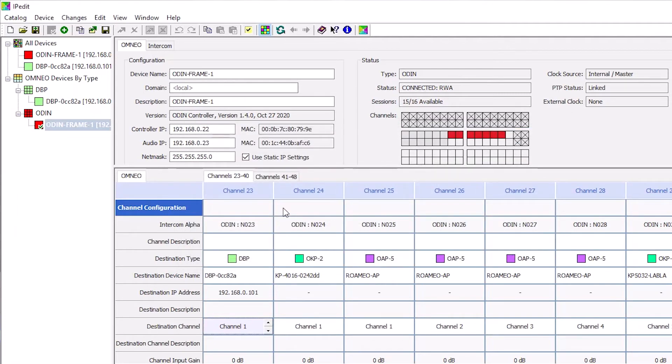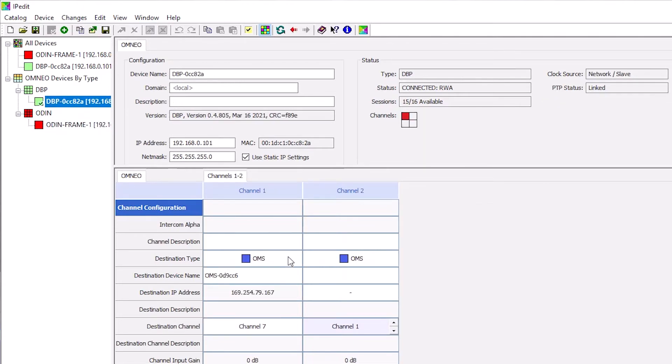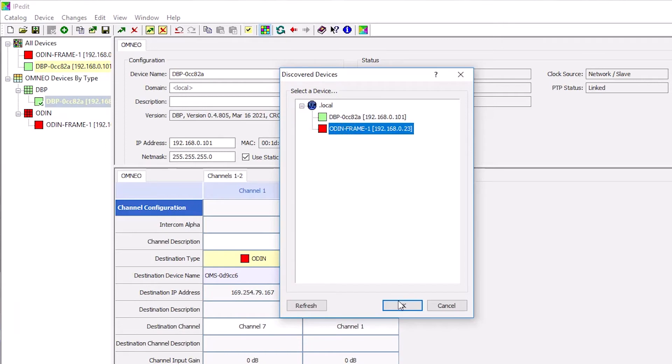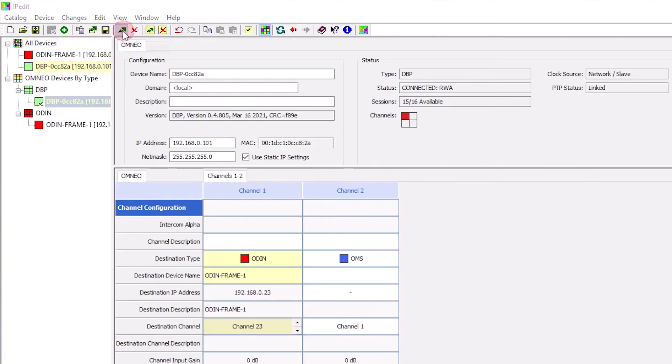Now we will configure an Omnio channel for DBP using IP-Edit. Using the Channel Configuration pane, in the Destination Device Name field, click the Search button. The Discover Devices screen displays. Expand the tree to view the destination devices available. Select the desired device for the destination and click OK. The screen closes. Select the channel to which the device connects — in this example, I'm connecting to channel 23 on the ODIN. Send the changes to the DBP.